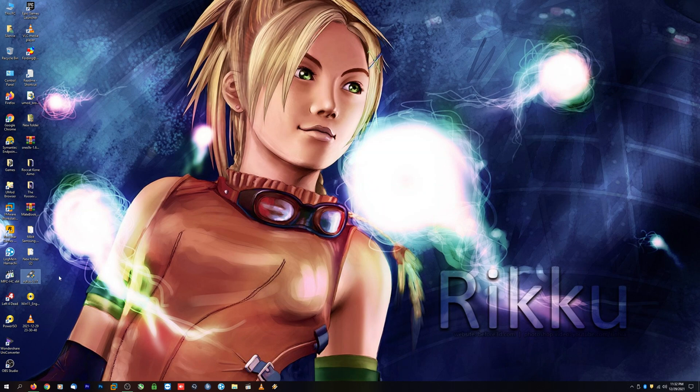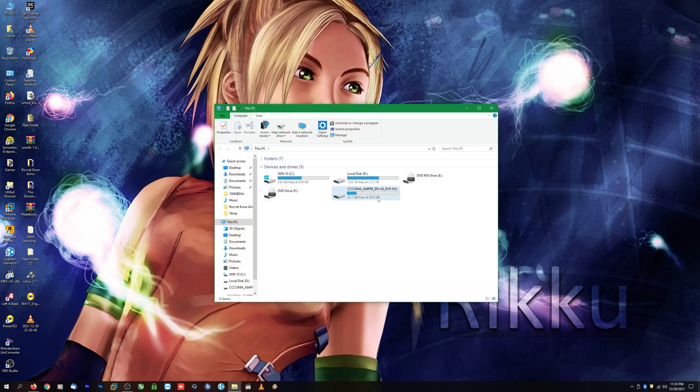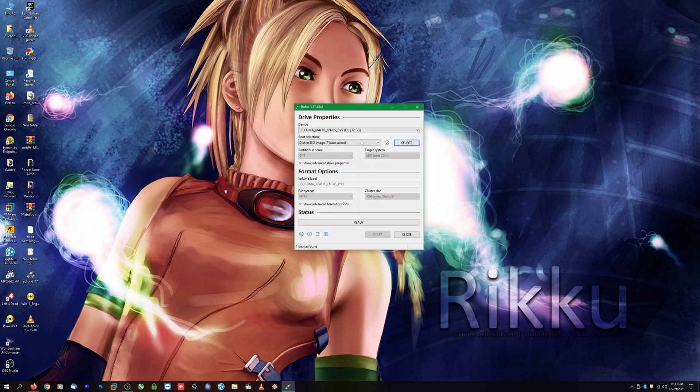Now we have both pieces of software we need. Go ahead and open up the Rufus tool, and be sure to prep a USB thumb drive that's at least eight gigabytes. Bear in mind that any data currently on that thumb drive will be wiped out. Go ahead and plug in your thumb drive and open up the tool. I don't recommend having multiple thumb drives connected — just have the one you'll actually be using.